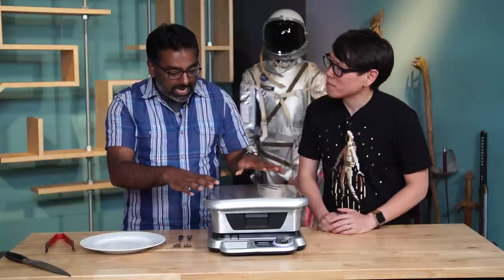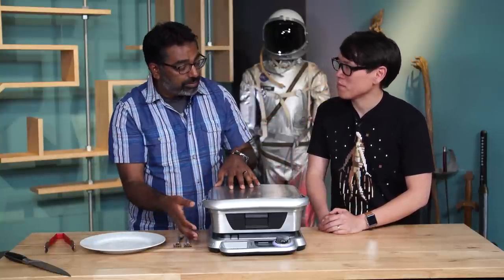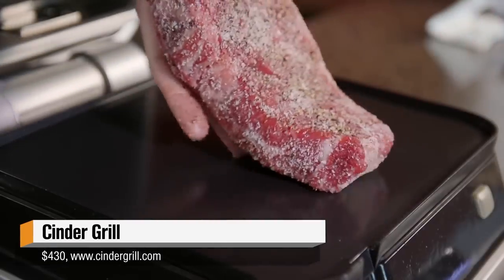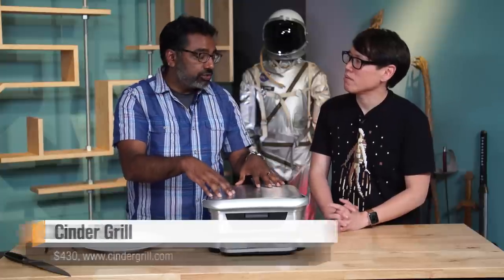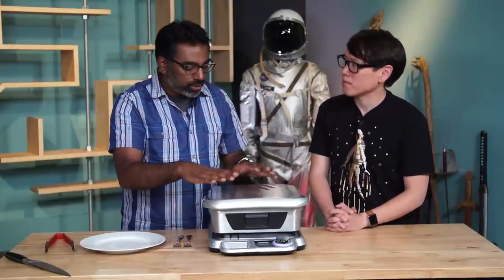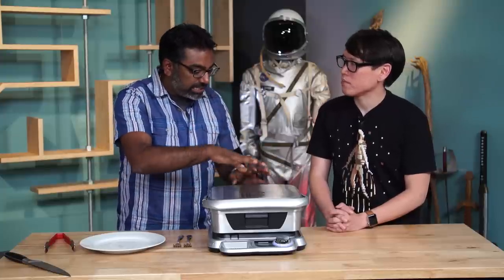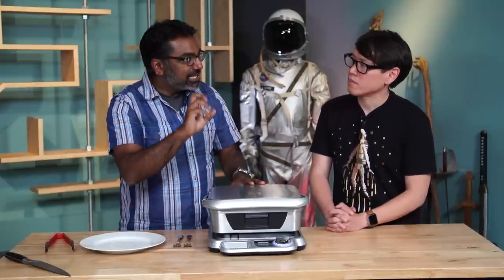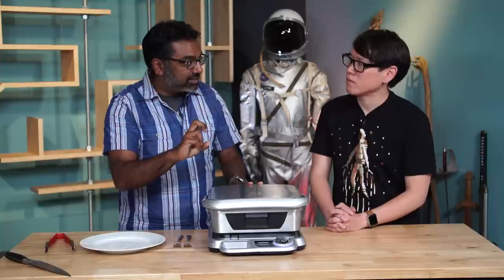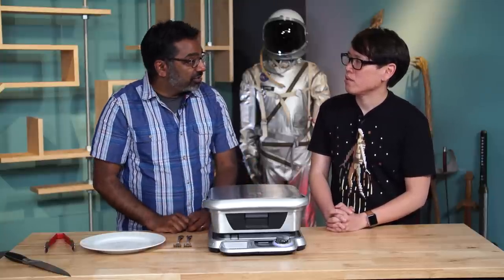It basically has the power to control the plates inside. There's a top plate and a bottom plate to very accurate temperatures. You set it to a precise temperature, like 134 degrees if you're cooking a pork chop, and it'll heat the plates to that temperature. Then as you close the lid, it calculates the difference in height between the plates to understand when that food reaches that precise temperature internally.